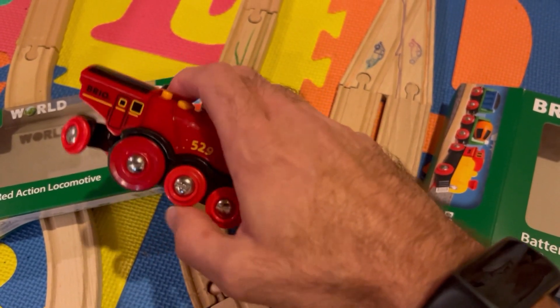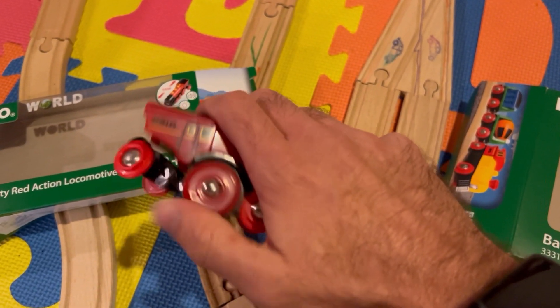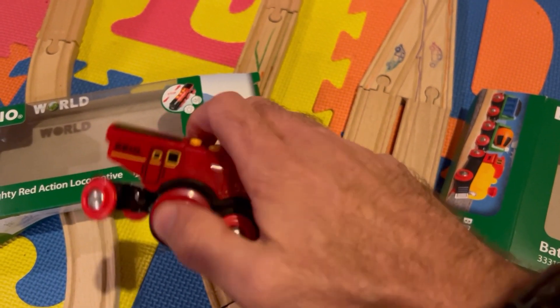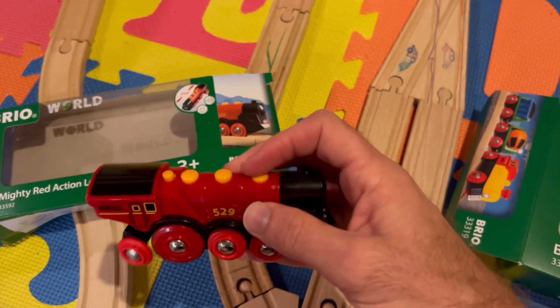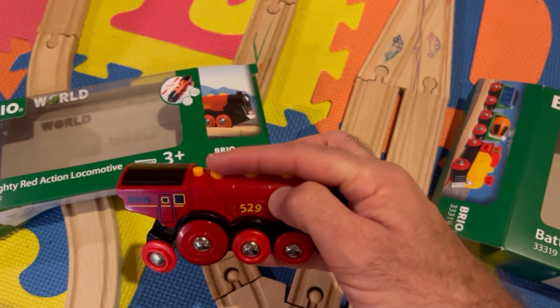So obviously I've opened these and my kiddo has played with them. The other one is code 33319, and this is like a three-piece trainset — they're calling it the battery action train.